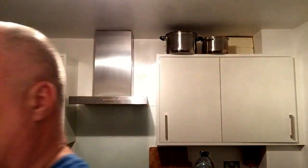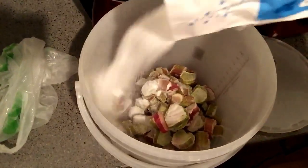You can put less sugar in if you want — it's up to you. There's the rhubarb, there's my sugar, and all I do is just pour it over the rhubarb.